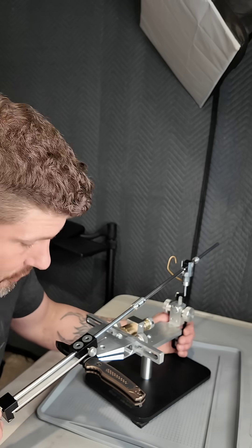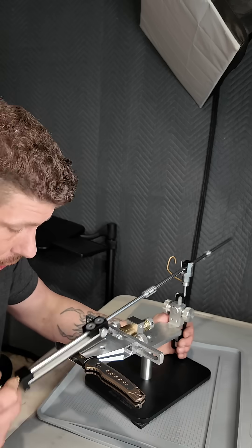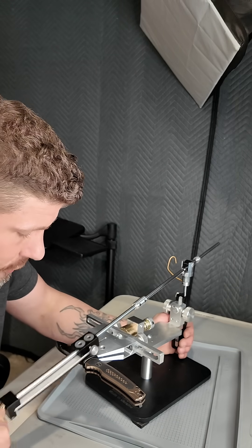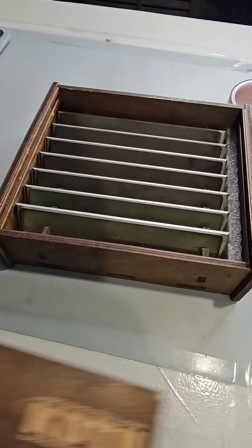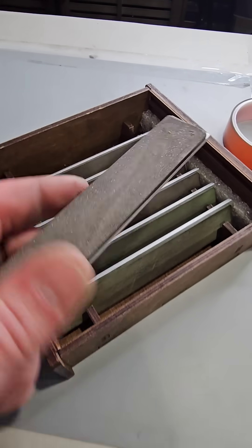I have this set at 15 degrees per side — that's a very low edge angle, so this is going to get incredibly sharp. I'm using the KDTU stones from USA Market; these are hybrid bonded CBN stones, some of the best sharpening stones on the planet.